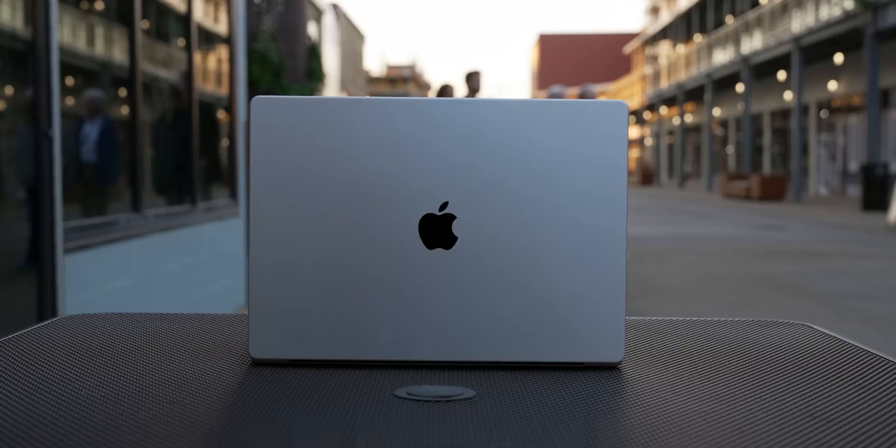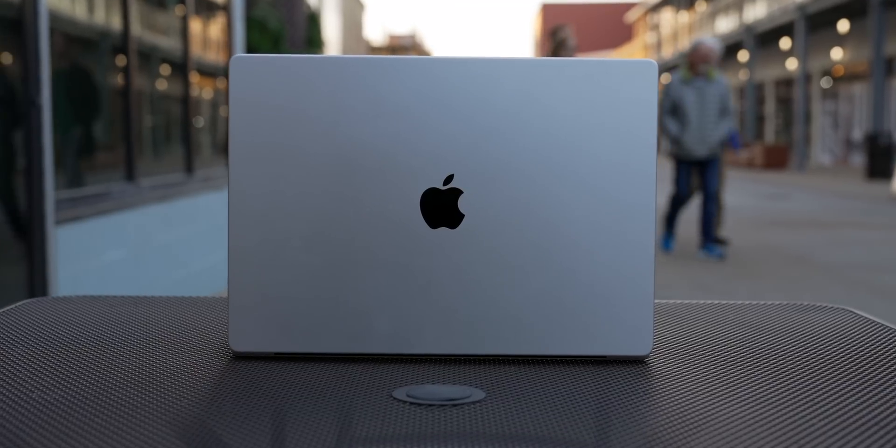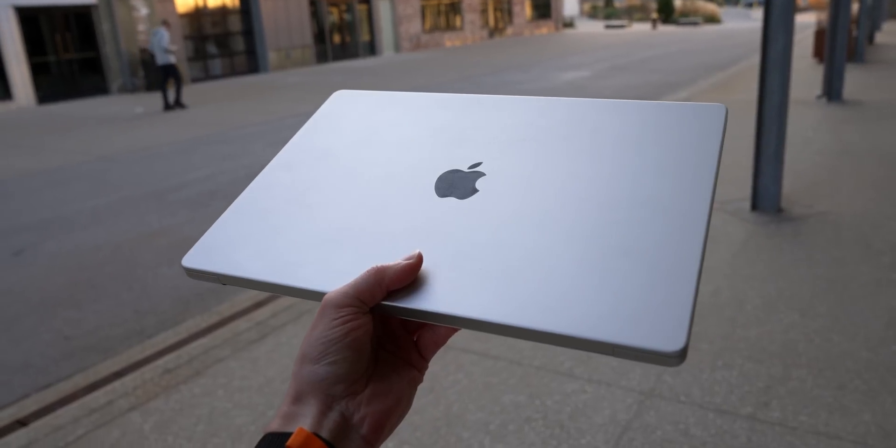I don't normally do videos where I look at a product like the MacBook Pro that came out in 2021 and revisit it a year later. I'm usually focused on what's happening right now or what's coming in the future. But considering how blown away I was just weeks after it came out, I wanted to go back a year later after countless flights, countless videos, probably hundreds or thousands of hours spent on this MacBook to see how things have changed.